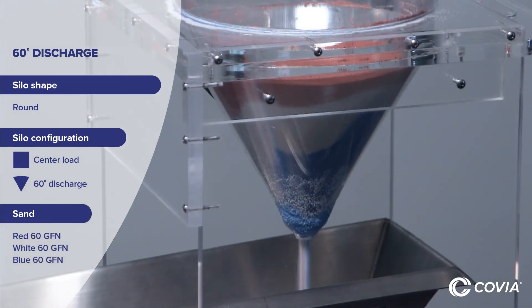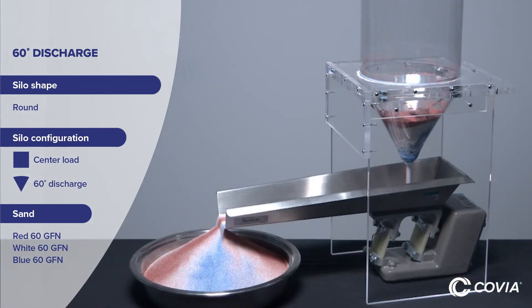There is some interfacing between the layers in the silo's cone section because the sand follows the path of least resistance. However, there is no layer interfacing in the main part of the silo. In this flow, sand has more time to cool before exiting the silo.